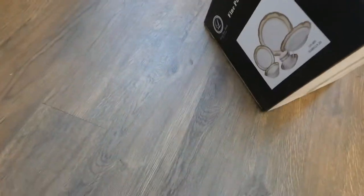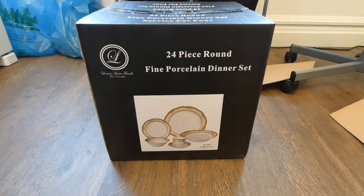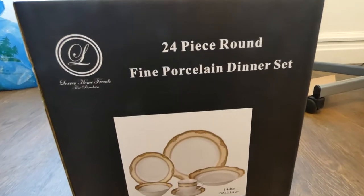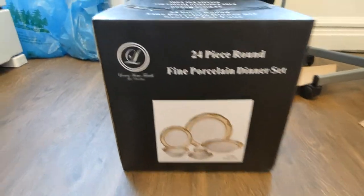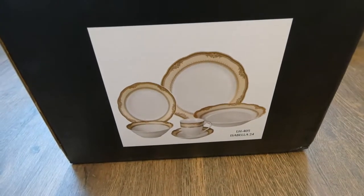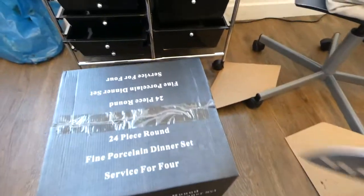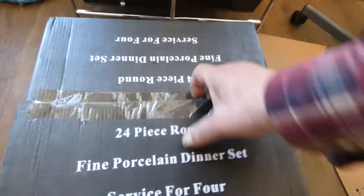So let's turn it back over — and yes, it is my 24-piece round fine porcelain dinner set from Lauren Home Friends Fine Porcelain. Isn't it beautiful? Let's find out if what the picture says is what's really in here.